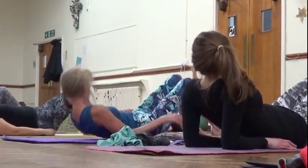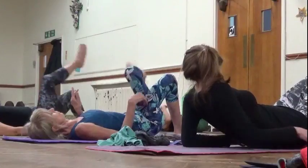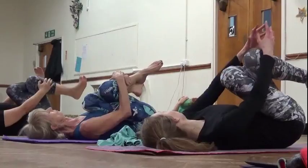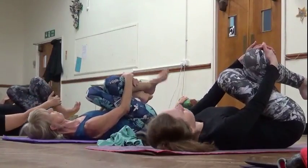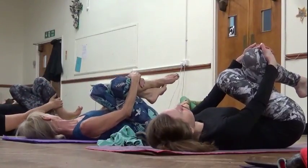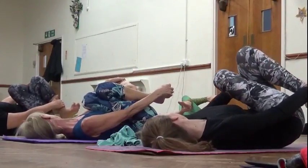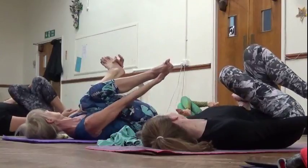Cross your right thigh up to your left and hug your knees. Maybe this is where you stay — just make sure your shoulders are nice and relaxed. If you can, slide your hands down and maybe reach your shins. If you can reach your feet, you're going to pull your feet in.